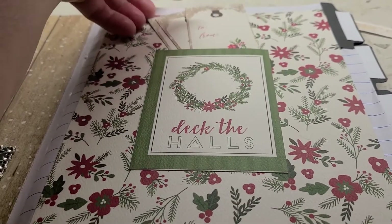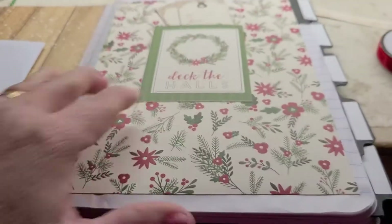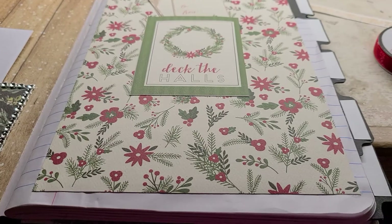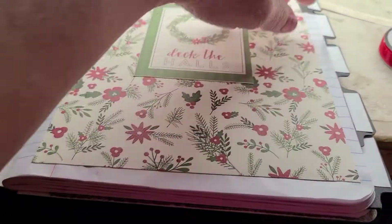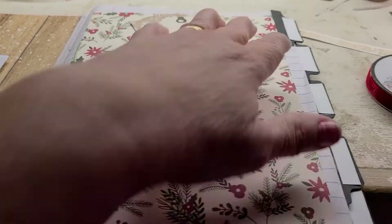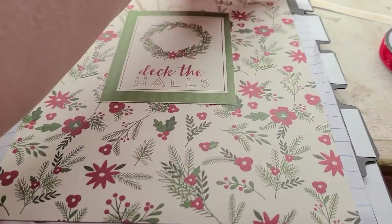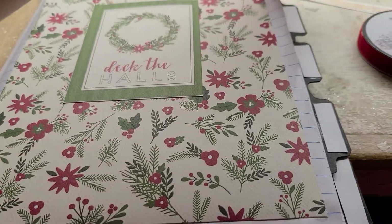I'll stick that in the pocket. I used this Christmas paper here, and this is a planner for her to go in and write down what she needs to do and all of that stuff, so that's what we had to do.